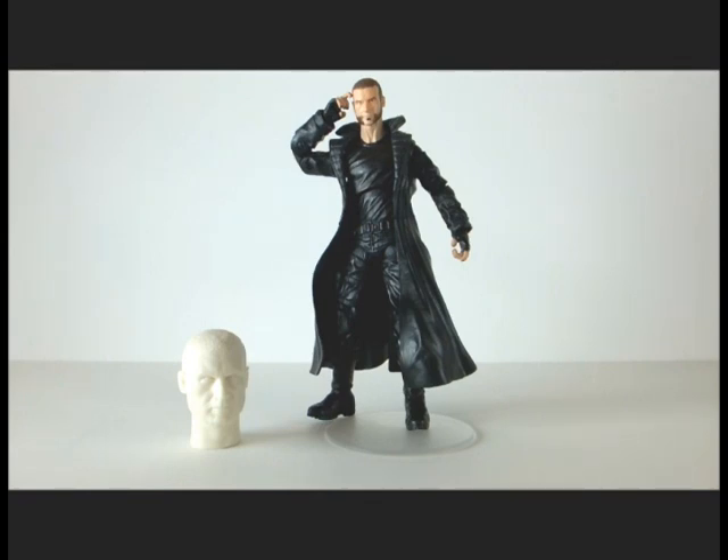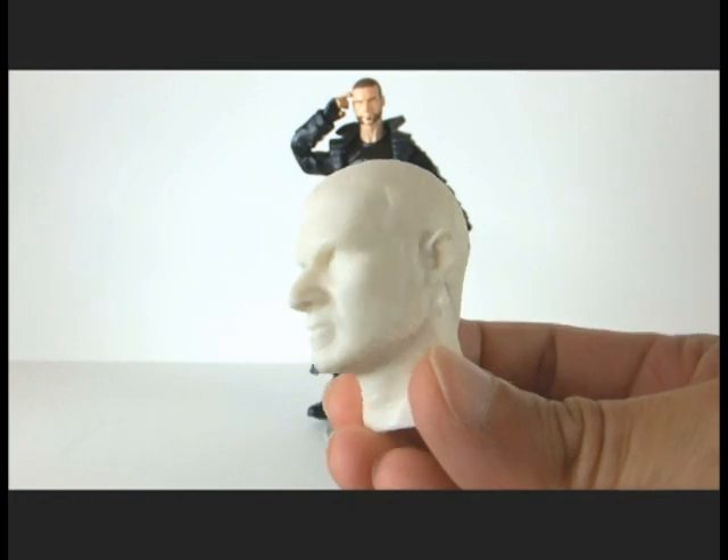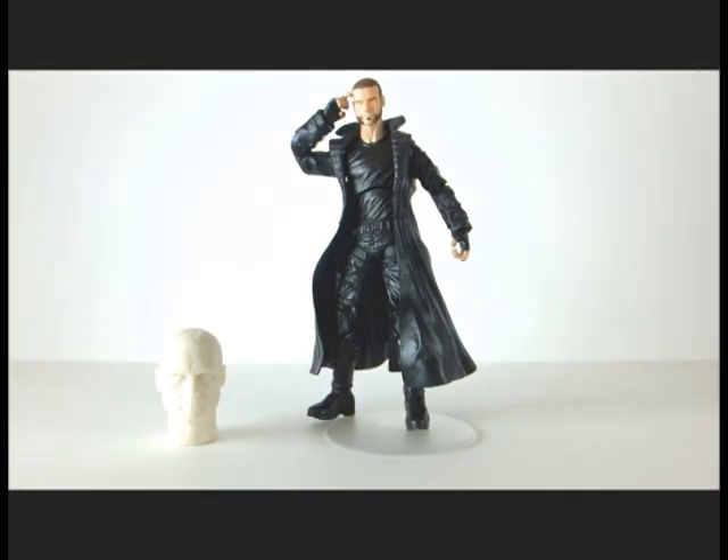So what I did is I went ahead and bought that head on eBay. It's a custom sculpted Leif Shriver head, one-sixth scale. I did a little research online and found a company called Industrial Polymers in the US.